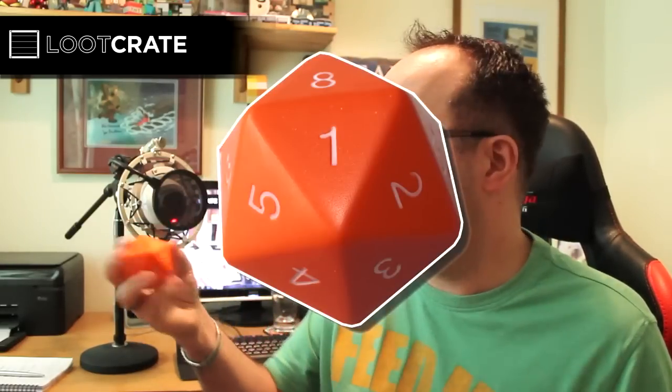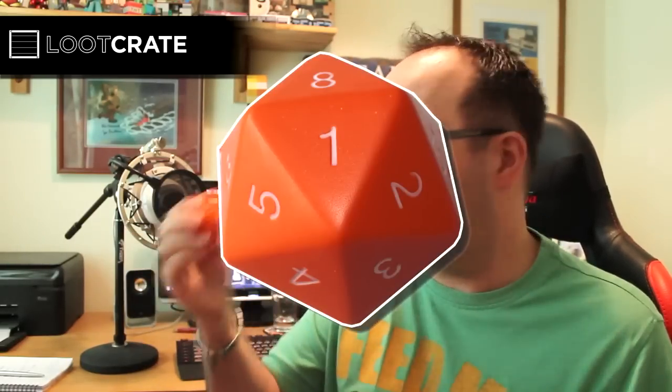We've got a Loot Crate themed die, but this one's like a stress ball. So if you've got some stress going on in your life, this is a good item to have. A nice themed product.